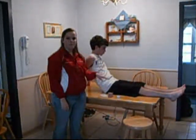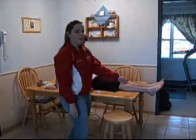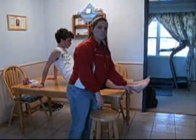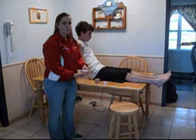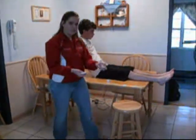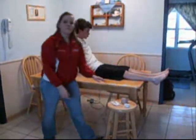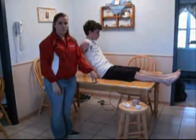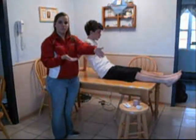Have the injured subject sitting on top of the table with their legs 90 degrees out in front of them. The injured ankle should be over the edge of the table so that we can easily wrap it. All the materials we use to wrap should be easily accessible. If the subject cannot easily get onto the table, have them sit on the edge of a chair with their injured leg over another chair.